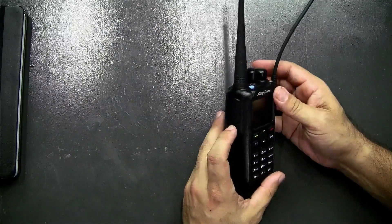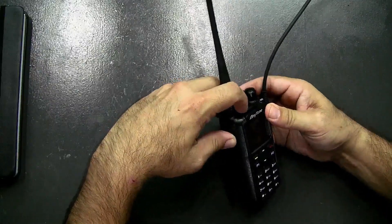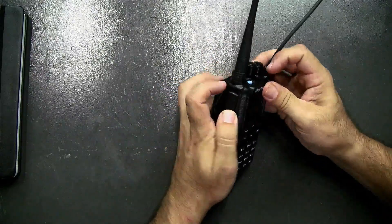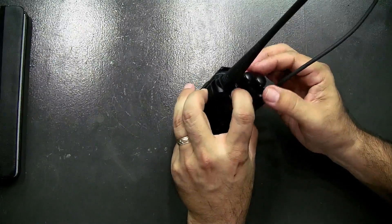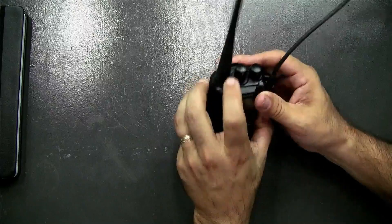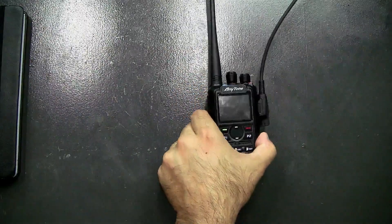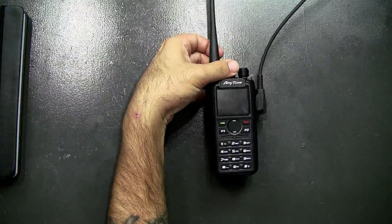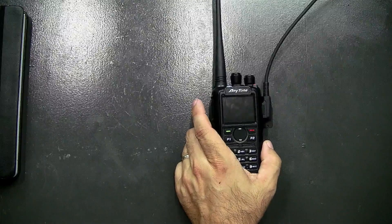The radio is powered off. Per the instructions, I'm going to hold down the PTT and the blue button at the same time while powering it on. Now I've got a flashing red LED on the top and nothing on the screen — it's in programming mode, just like that, before you shoot the firmware into it.